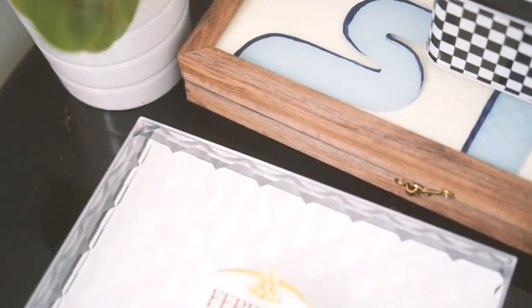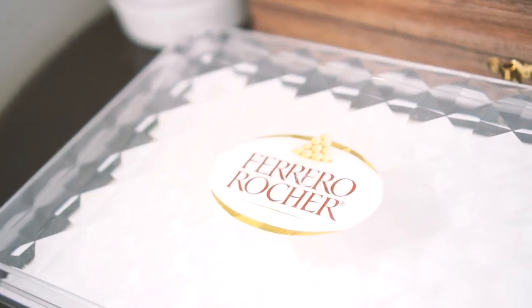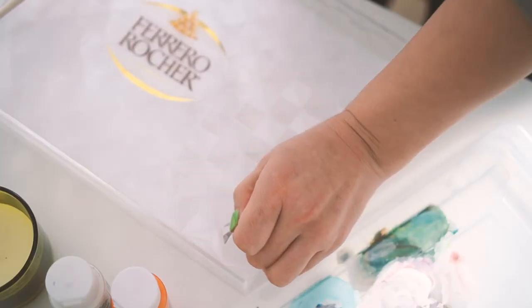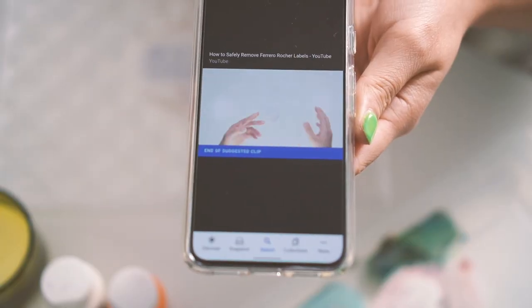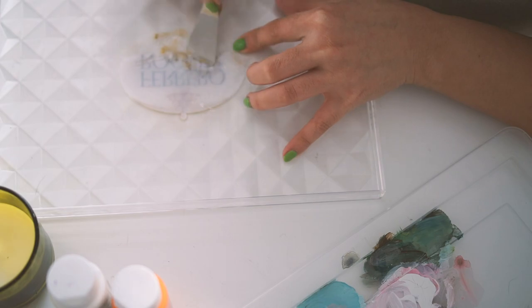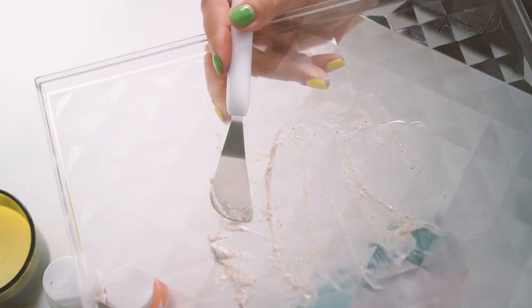When I ate Ferrero Rocher as a kid it was such a treat and we would keep the wrappers, smooth them out, clean them, and keep them for crafts. The boxes were always kept — and these boxes are highly prized, there are YouTube videos on how to remove the center label. It's not a peelable sticker and I used gel face cleanser to scrape it off. It still left scratch marks but it's fine because I'm going to be priming the entire box to be painted.